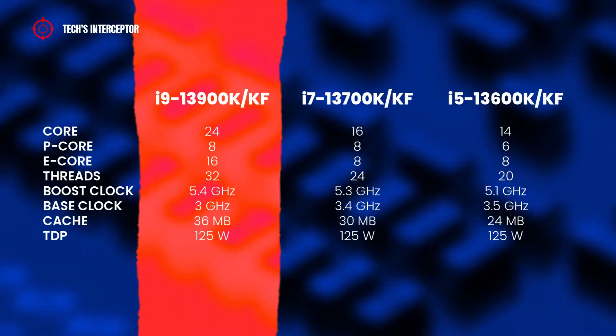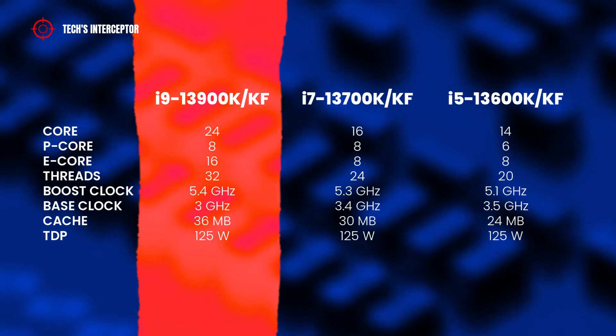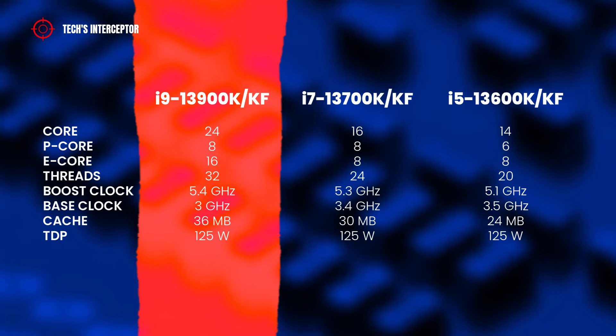Specifically, the flagship i9-13900K features 24 cores — 8 performance cores and 16 efficient cores — 32 threads, a boost clock of 5.4 GHz, a base clock of 3 GHz, 36 MB of cache, and a TDP of 125 watts.